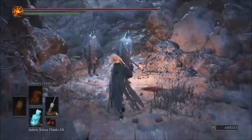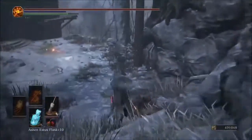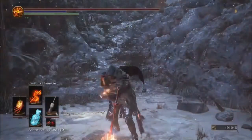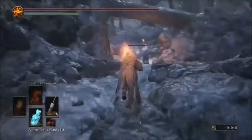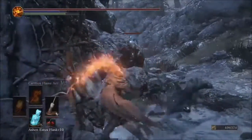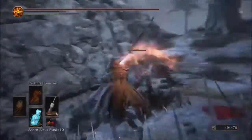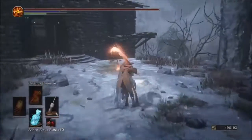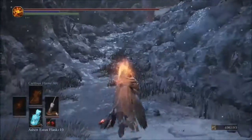My damage without a buff is 519 for my Exile Blade. Now putting on the damage buff with the Parting Flame — going double-handed. With Carthus Arc buffed using the Parting Flame, we get 608 damage. That's at plus 10 with no rings or nothing to boost it.